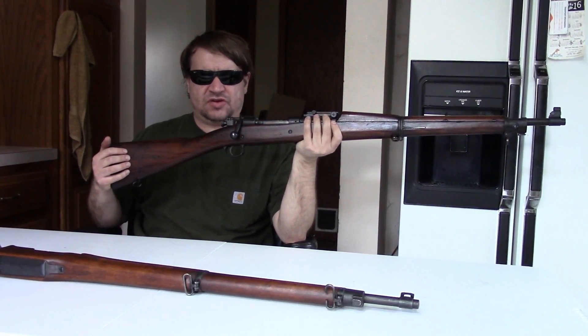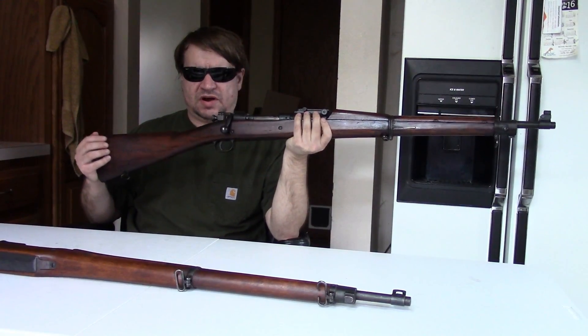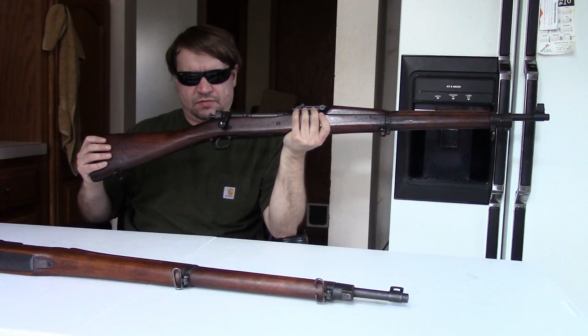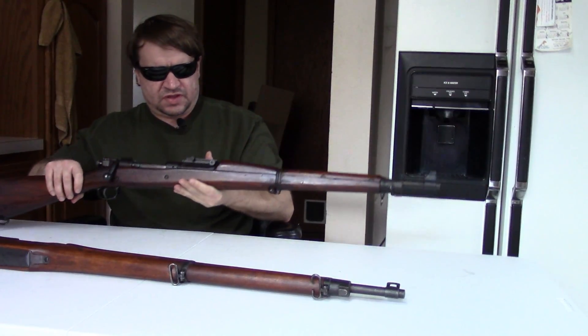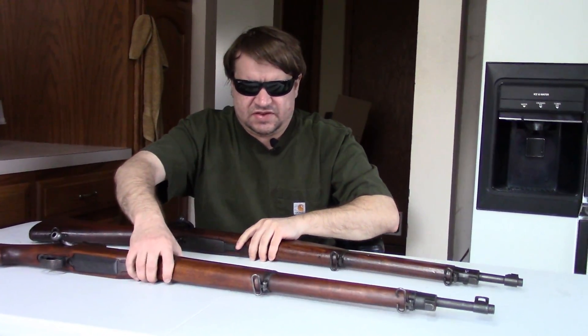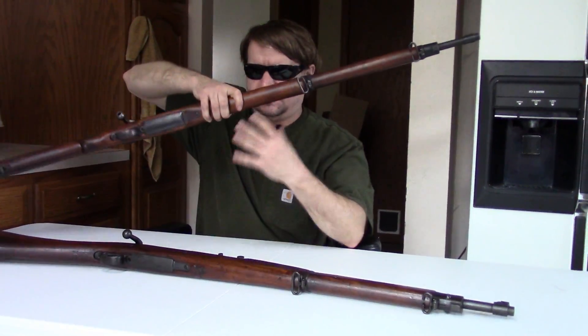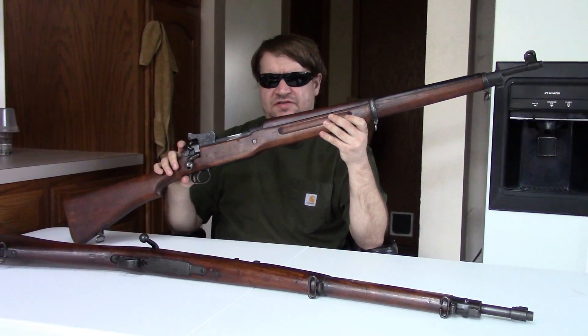This was standard issue before World War I. America had manufactured about 850,000 prior to US involvement in that war — not an insignificant number, but nowhere near enough for the needs of that war.